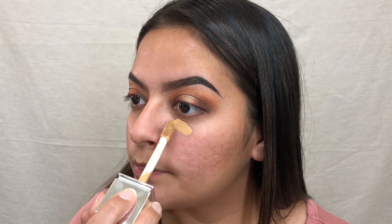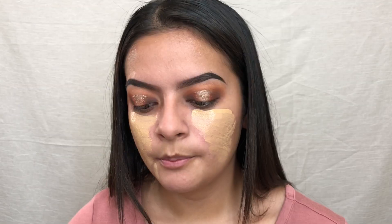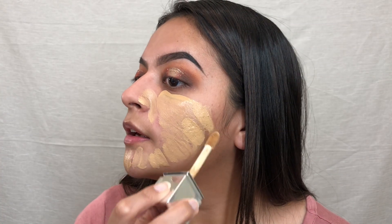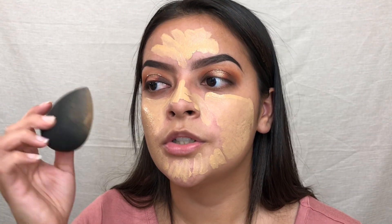For the face I'm going to be using the Physicians Formula Healthy Foundation in the shade MW2. It has a DOFA applicator which I really like because I can concentrate it where I need it and it helps spread out the product more. When I was in middle school I went through a huge acne breakout and I'm left with all this lovely texture, but it doesn't really bother me — I usually don't wear makeup every day and I've learned to be okay with it. I'm just going to use a damp beauty blender to blend all of this out.